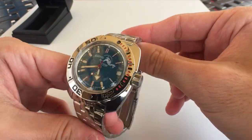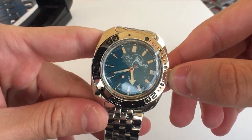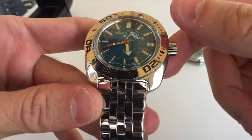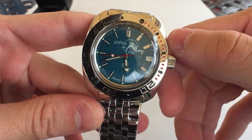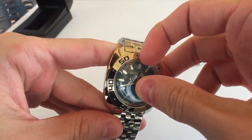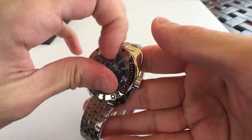Yeah, so this is the Vostok Amphibia 710 case with a Scuba Dude dial. I don't know the exact reference for the dial — all that will be in the title and description. Let's peel this off and get some nice watch protector peeling.